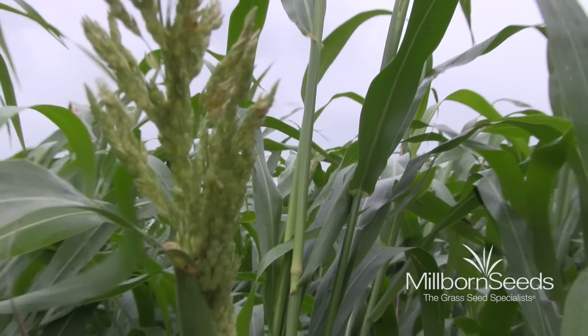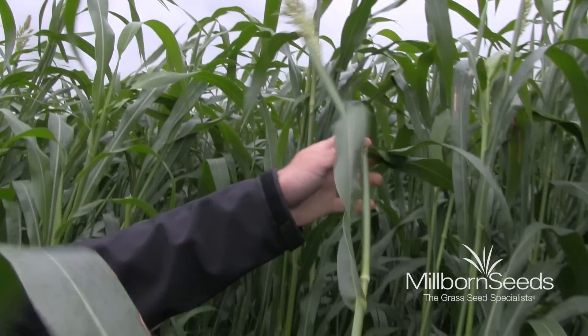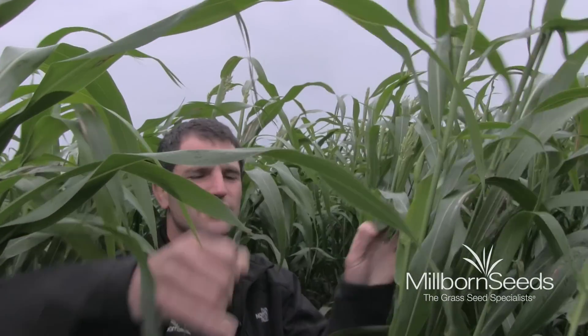We're in what I'd call early milk stage on some of these seed heads — just juicy little seed heads here. We're starting to get seed formation, and the plant is starting to mature, then we'll come in and chop it off. This is actually put in as a double cropping system after some peas and oats came off, so we're going to get two really high-yielding forages off this field in one year.